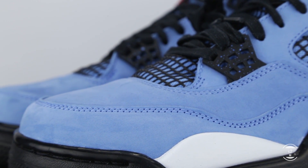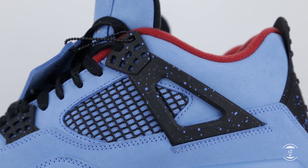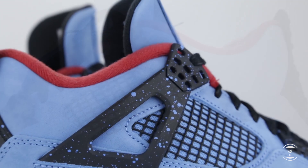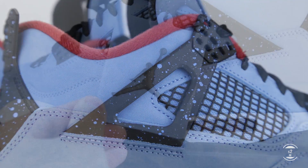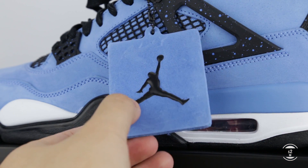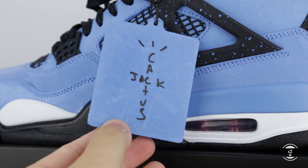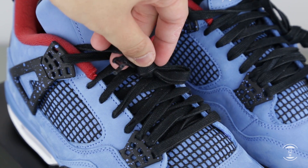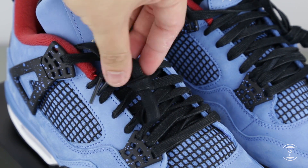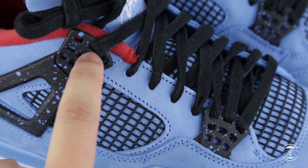For Jordan 4s, the silhouette distinguishes itself uniquely with its ankle support lacing cages, as seen on the side surface of the shoes. They've added a speckled pattern on this plastic caging as an extra creative touch. Paying off the shoes, we'll see a hang tag with the Jumpman logo on one side and Cactus Jack on the other. Looking at the shoes from up top, they've brought out wax laces to accompany this collab.